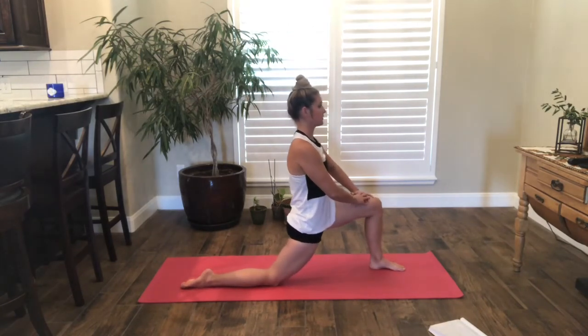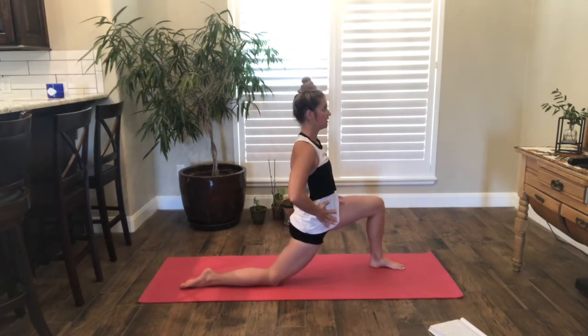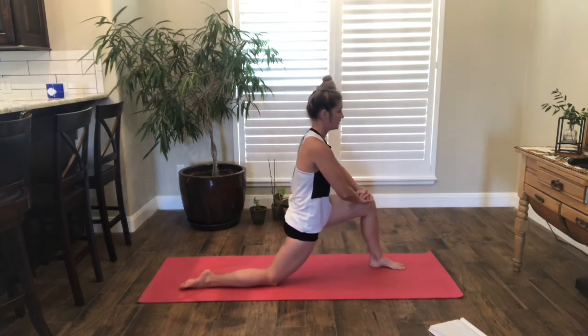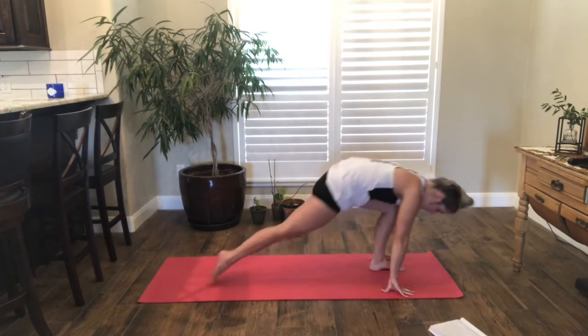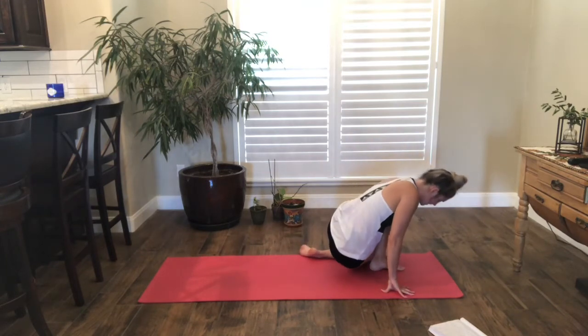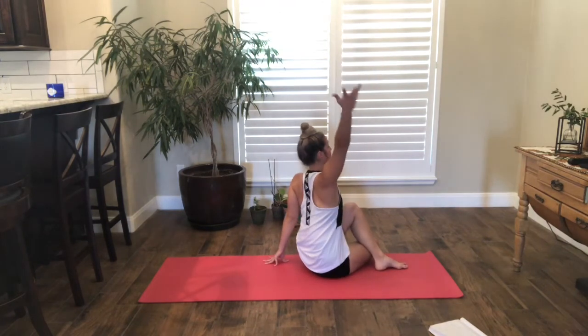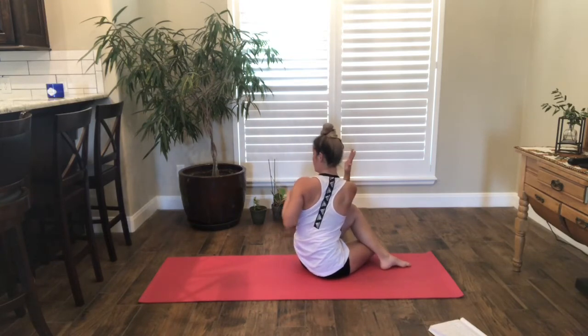Then start to take those tiny circles with the hips. Plant the hands and take the back knee up. Step that back foot in, the right leg comes to the outside of the left foot. Plant your sit bones down, plant the left hand down, reach up and over with that right arm — elbow to the thigh. Keep grounding that left sit bone down, lengthen through your chest. Take another inhale, and an extra one, exhale.